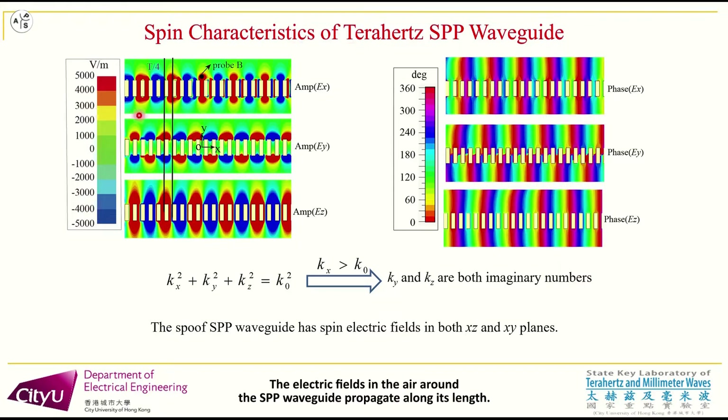The electric fields in the air around the SPP waveguide propagate along its lines. The EX and EY components also have a 90-degree phase difference, as illustrated by the simulated electric fields in the XY plane. Therefore, the SPP waveguide has spin electric fields in both the XZ and XY planes.